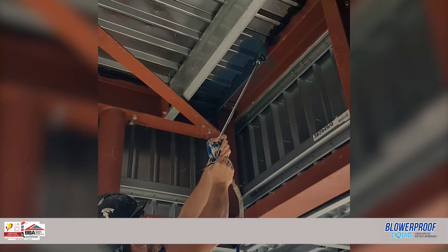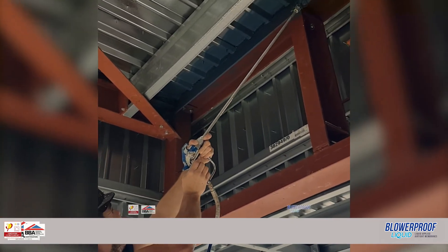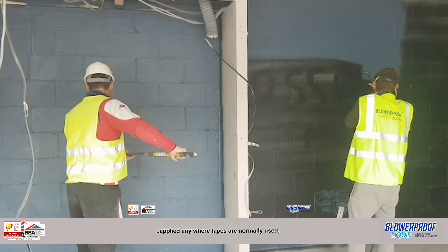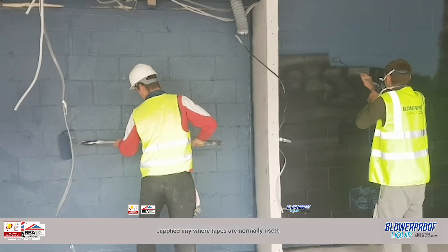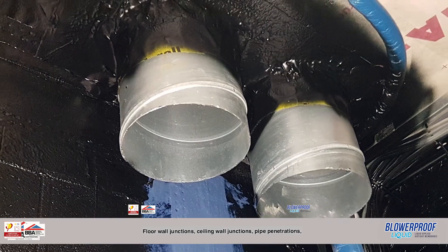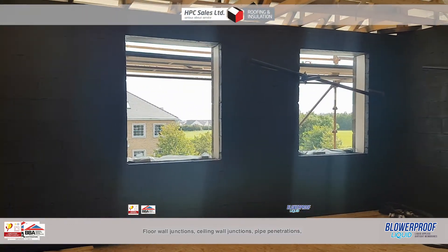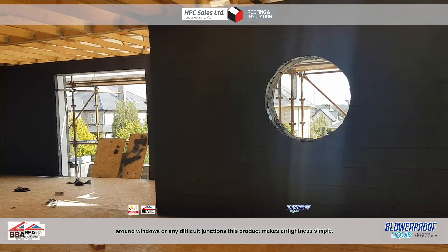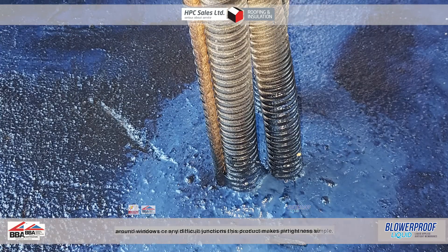Applications for Blur Proof Brush. Blur Proof Brush is a fibre-reinforced paste that can be applied anywhere tapes are normally used, even on damp concrete without the need for primer. Application 5: floor-wall junctions, ceiling-wall junctions, pipe penetrations, around windows, or any difficult junctions. This product makes airtightness simple.